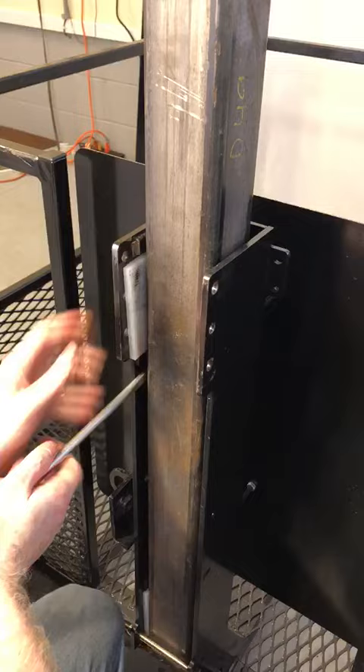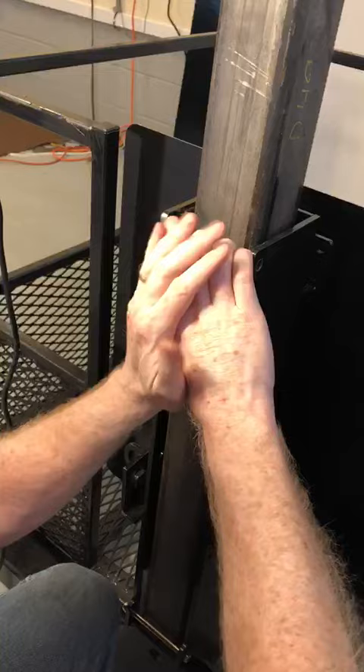Now both side pads are in. Next we have to take and put this front pad in, and this is a little bit more tricky because it's a very tight fit.